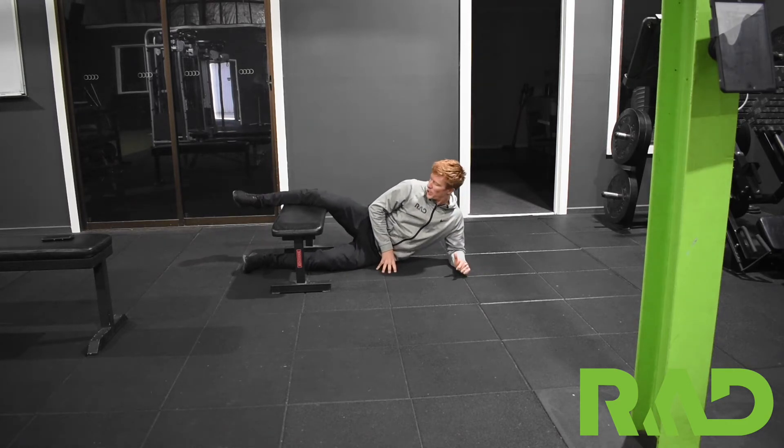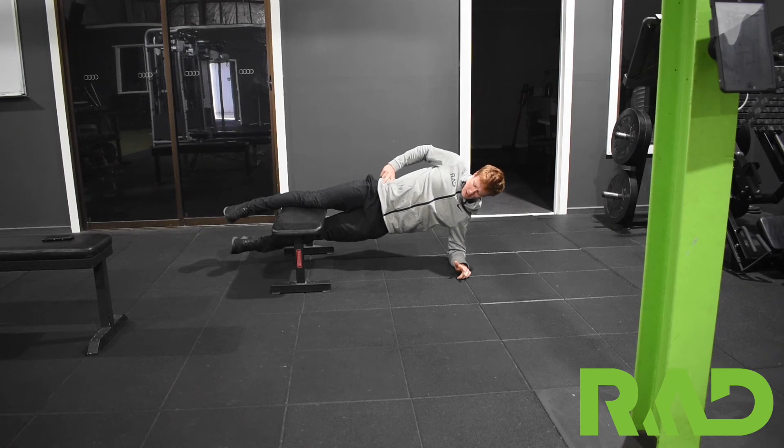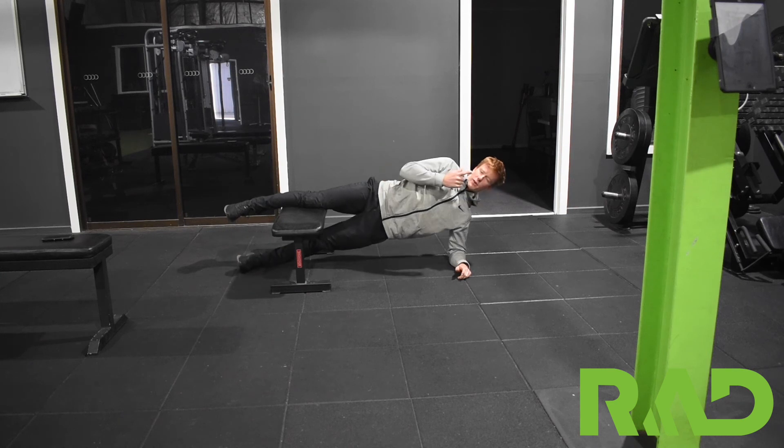Starting with your knee up in the middle of the bench, come up into a side plank position. From there, just lift up, touch, and control back down. Keep it a nice slow, controlled movement, and as you get better, move further away.